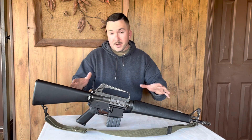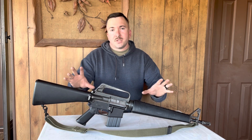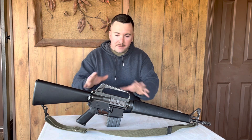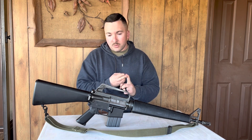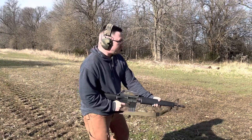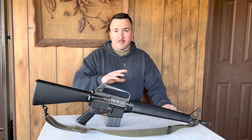My thoughts and opinions on this rifle is I absolutely love it. Out of all the ARs I've ever owned, ever shot, ever been issued, this hands down is my favorite. It is soft shooting, it is ultra reliable, it's simple, it's fun, it's lightweight. I just freaking love this gun — hands down my favorite gun.